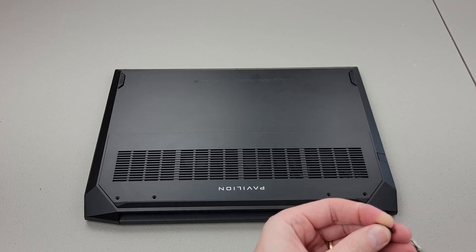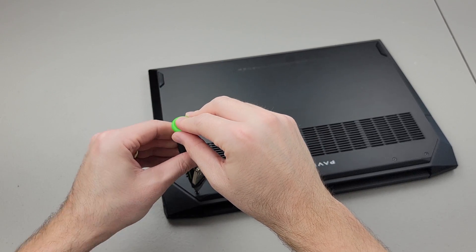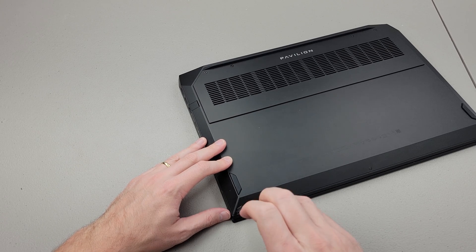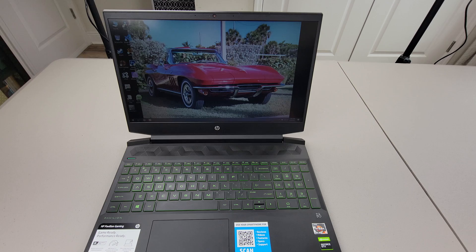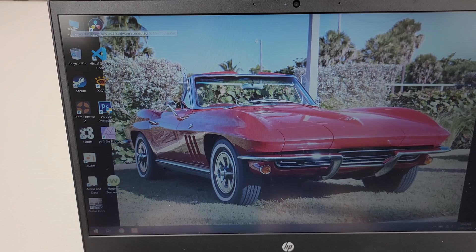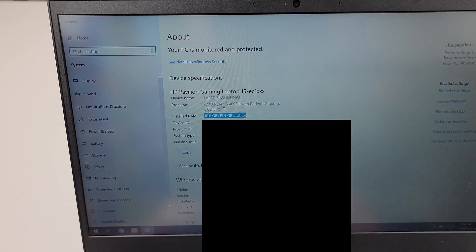Replace the four longer screws and replace the three short screws, and we are done. Let's fire it up and make sure it's recognizing the RAM. On this computer I first got a CMOS message when I booted up the machine with the new equipment; I had to allow the machine to reboot and then the message went away. Right-click on Computer, go down to Properties, and you can see we've successfully installed 16 gigs of RAM.